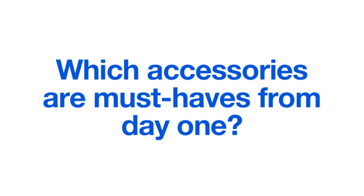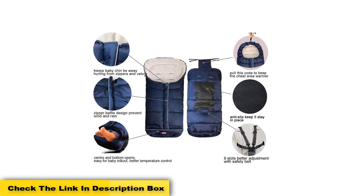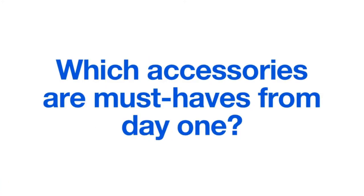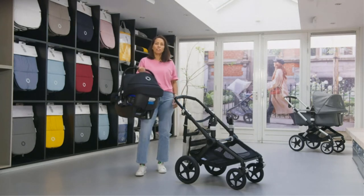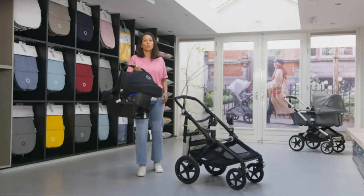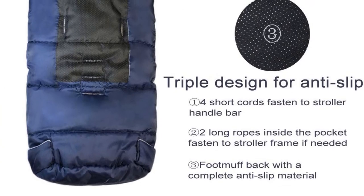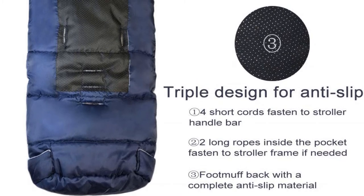It's suitable for winter, fall, or spring, and it has nine different openings for all types of harnesses, making it compatible with most strollers. The outer layer is made from water-resistant Oxford fabric, while the inner layer is made from a luxurious fleece. The footmuff has multiple zippers to fit different sizes and temperatures. Although it is advertised as anti-slip, some customers report that it moves out of place — it likely depends on your stroller.